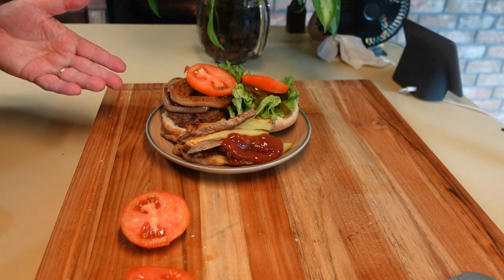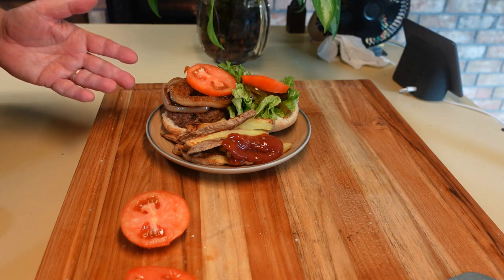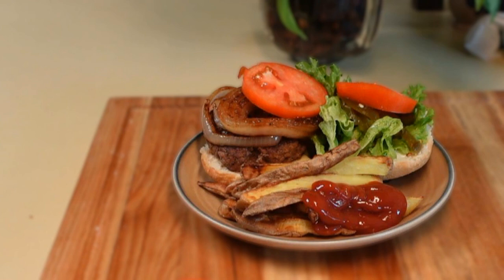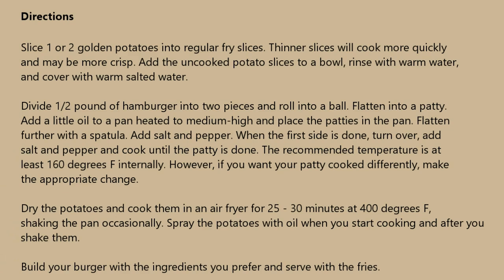So I cooked the hamburger using a new technique where I just used salt and pepper and treated it more gently. I'm anxious to see how that works. Fresh tomato, fresh lettuce, fresh cut potatoes — I'm looking forward to eating that. The hamburger and fries were excellent. It was a great lunch and it was simple to make. I hope you try it and enjoy it. If you enjoyed this video, please subscribe and give us a like. Thank you. I'll see you next time.